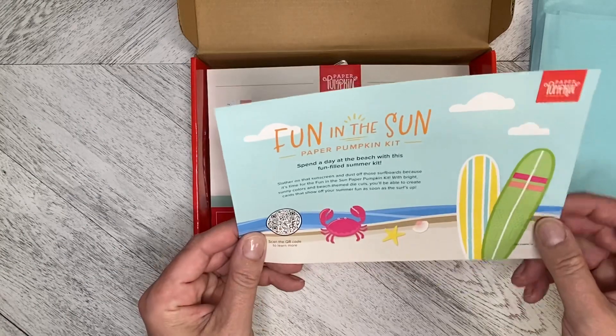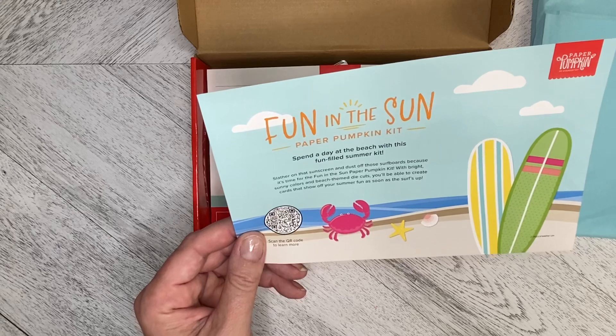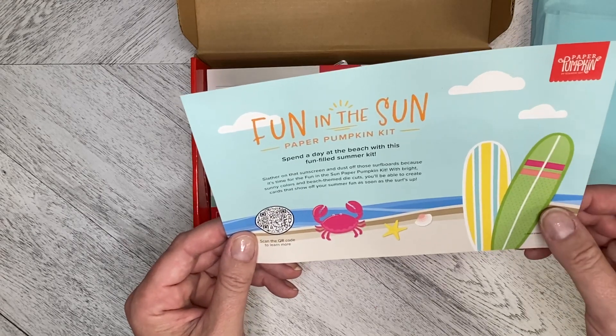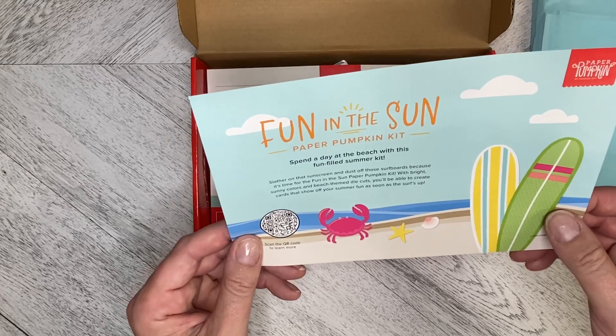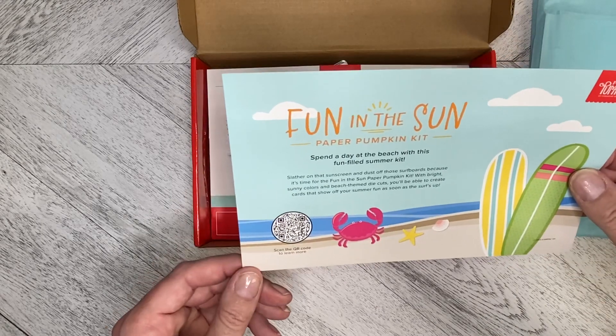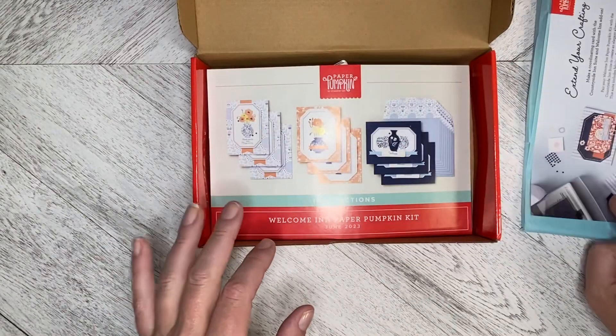Coming up in July, we've got the Fun In The Sun paper pumpkin kit. So slather on that sunscreen and dust off those surfboards because it's time for fun in the sun. Bright sunny colors and beach-themed die cuts — you can create cards to show off your summer fun as soon as the surf is up. So that's coming next month.